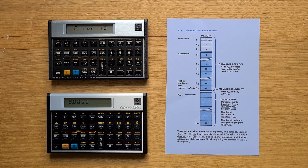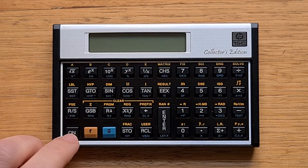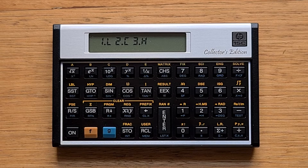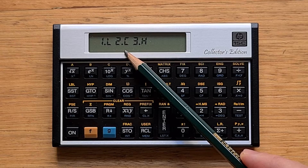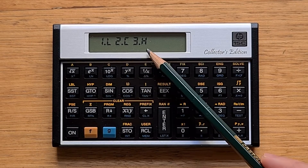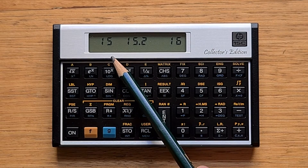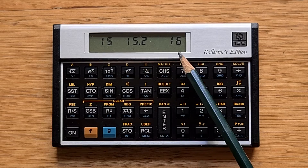The key differences in functionality are the CE's hidden features that are not officially supported by the manufacturer. Because the CE uses a different hardware platform, it has a different test mode. You access it by turning the calculator off and then pressing G, Shift, Enter, and On. This presents a menu of three options: option one is the LCD test, option two is the checksum test displaying the firmware version and a copyright notice, and option three is the keyboard test. But there's also a hidden option four, which allows you to pick special modes. Here we have the standard 15 CE mode, but also a 15.2 mode and a 16 CE mode.